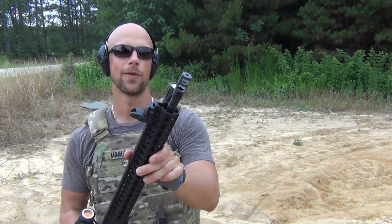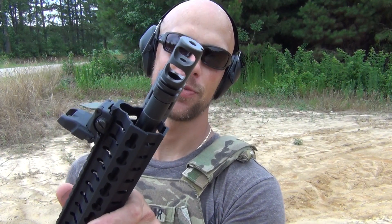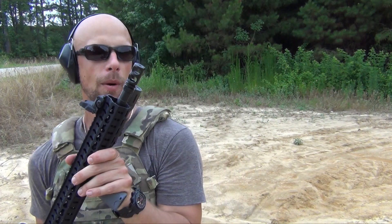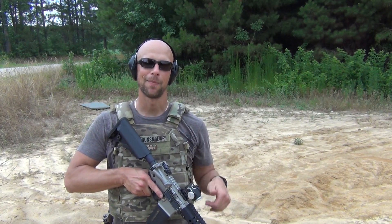Welcome back everybody. Today we're going to be talking about the Wheaton Arms compensator that you see here — very nice product, excellent finish, as you can probably see just from looking at it from the intro shots. We're going to talk about how well it works, some of the properties of it, and what I think of it overall.